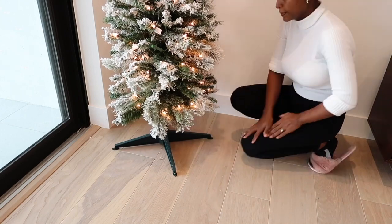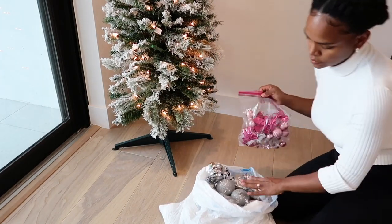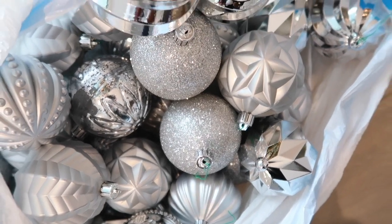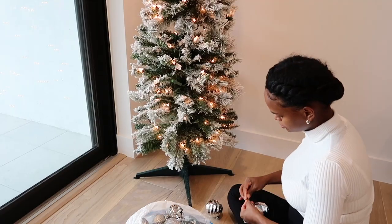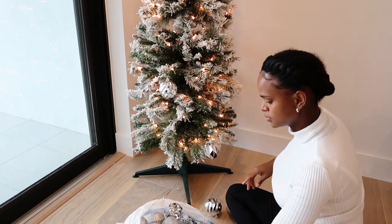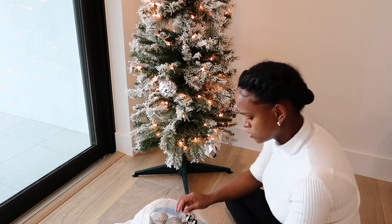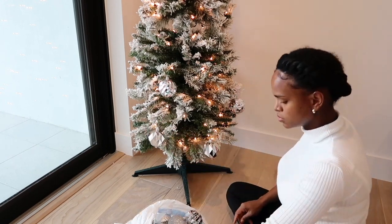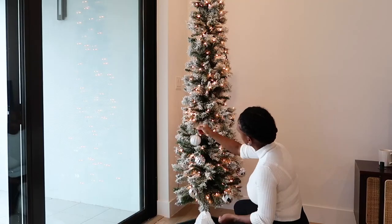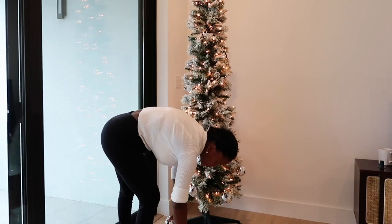The Christmas ornaments and almost all the decor that I'm using I have from years past. I don't feel like you have to buy everything new — I mean, if you're into it that's okay, but in my case I just wanted to use what I had. These ornaments I got from Home Depot almost four years ago, and the rest are also from past years. I'm going to try to link as much as I can in the description box.